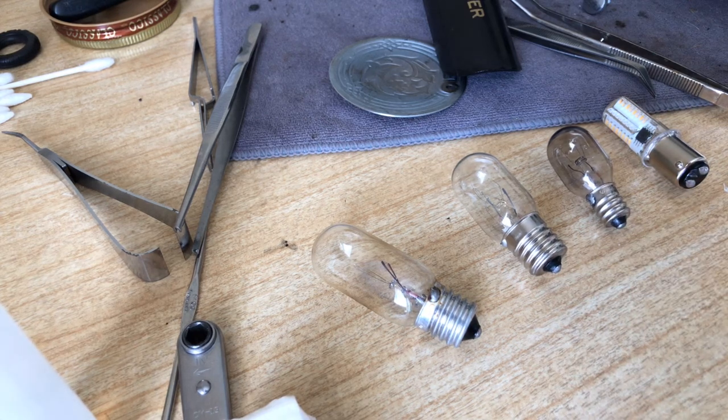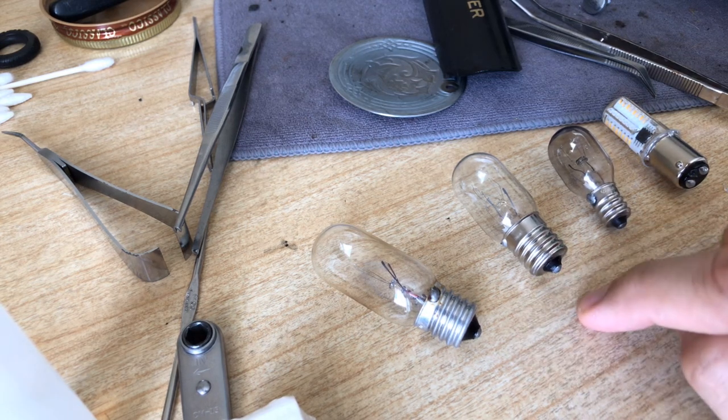These incandescent bulbs don't last forever and they get hot. Over many years, the heat from these bulbs can degrade your light fixtures — just like old lamp shades in your living room that dry out over time because of the heat. But these bulbs are still readily available; if you can't find them at a sewing or vacuum center, you can pick them up online.